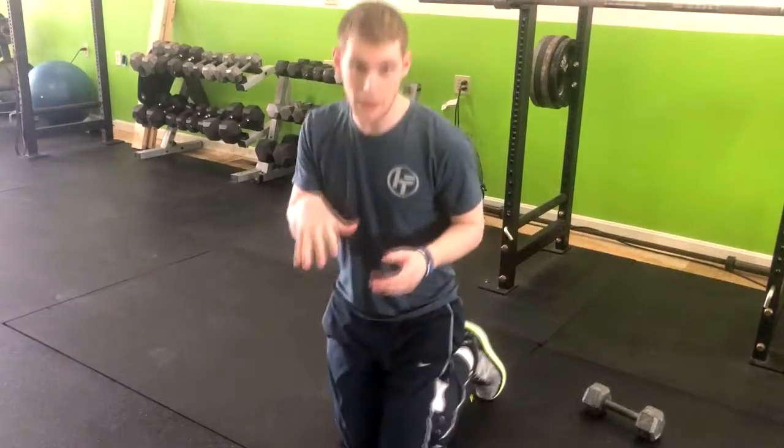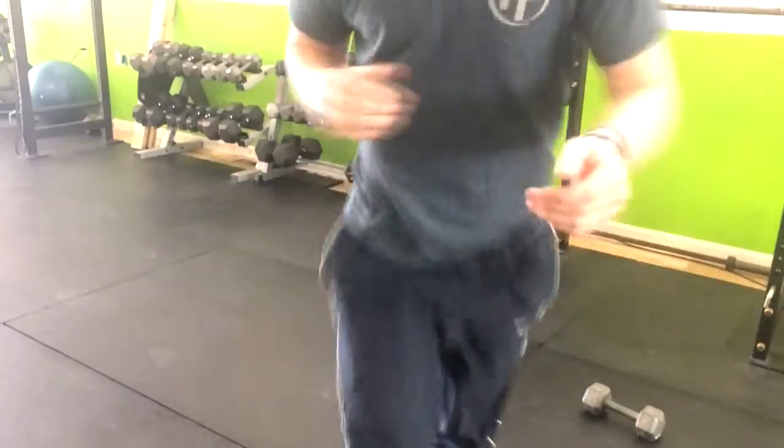The next exercise we're going to be doing is a squat burpee. In this case we're not looking to get a bunch of cardio in — we're looking for this as a power move. Let me show you how to do this.